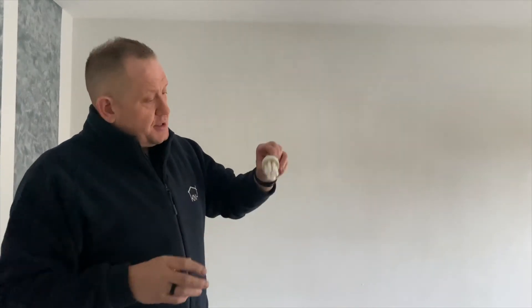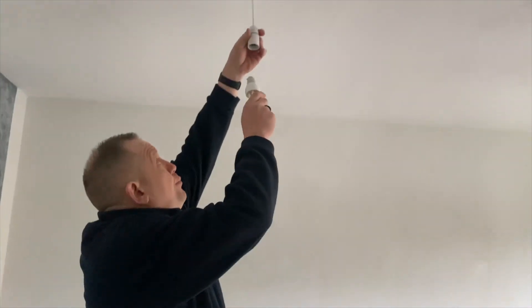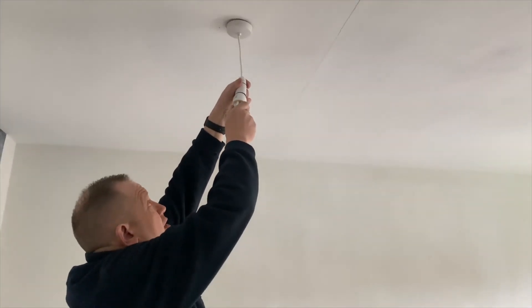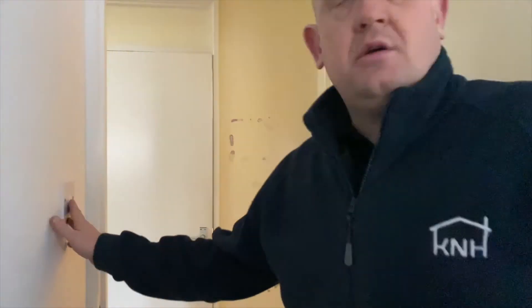A lot of the new light bulbs that we get now are energy efficient. If you've got the old round ones, these are the new energy efficient ones which are a lot cheaper to run and more efficient. Putting the bulb in, push in and twist ever so slightly, making sure that it's firmly in place. Go back over to the switch and switch the light back on.